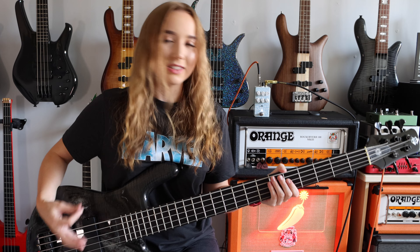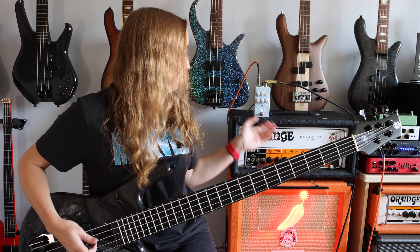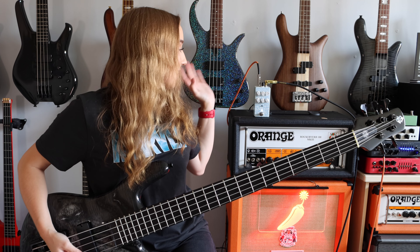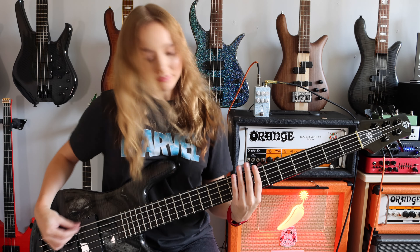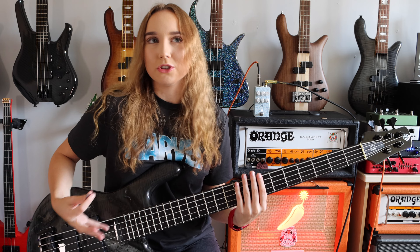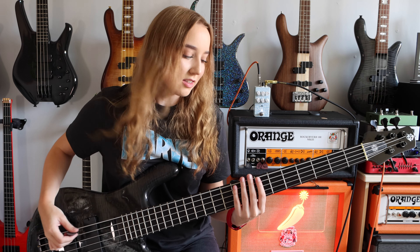I love how brutal this tone is. I've got drive on full, blend on full, tone on midway still, and the mids are all the way up. It's like every pick you do is still really clear and concise.